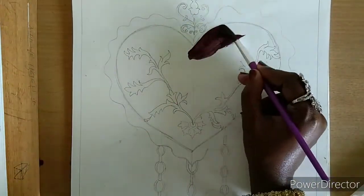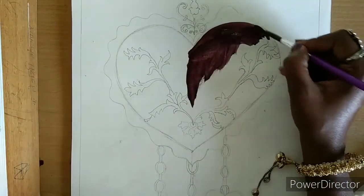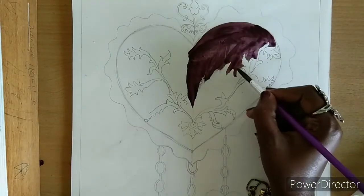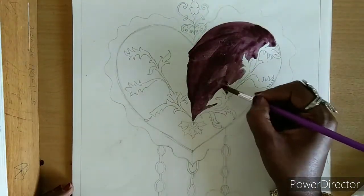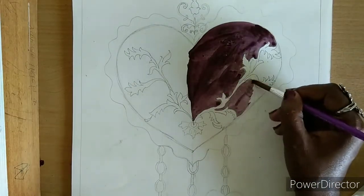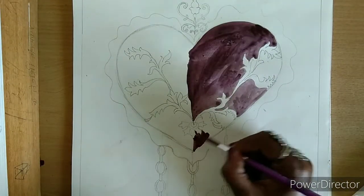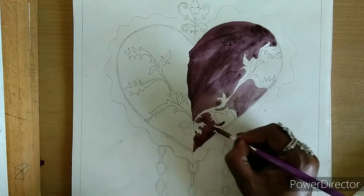Hello and welcome everyone. In today's video we make how to shape design painting, so let's start. We use drawing paper and watercolors for our drawing.